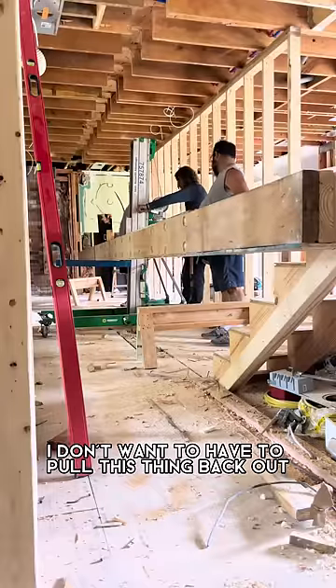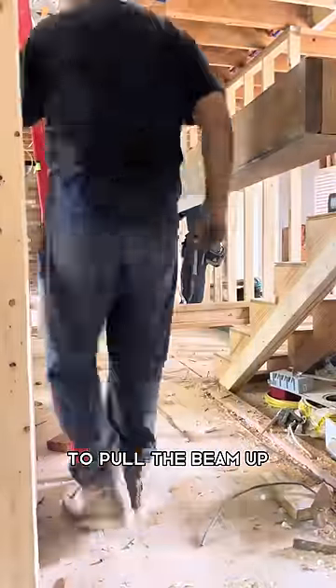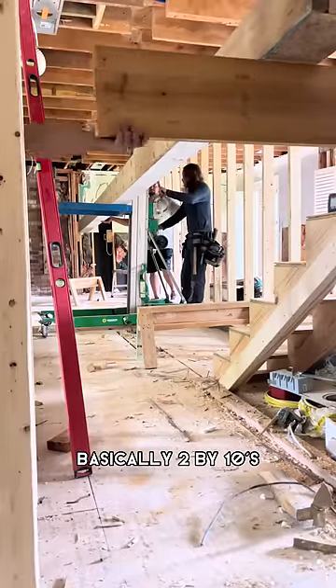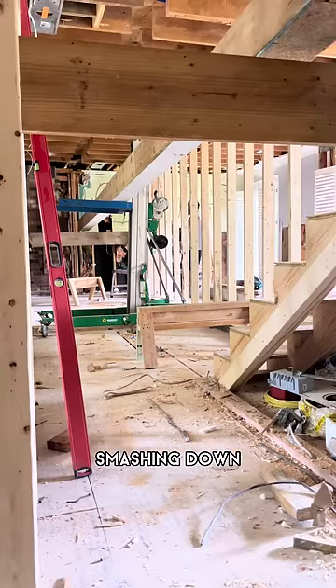I don't want to have to pull this thing back out because it's not right. We rented this genie lift to push the beam up. We went halfway and started adding safety measures — 2x10s just in case something went wrong, so this thing wouldn't come smashing down all the way.